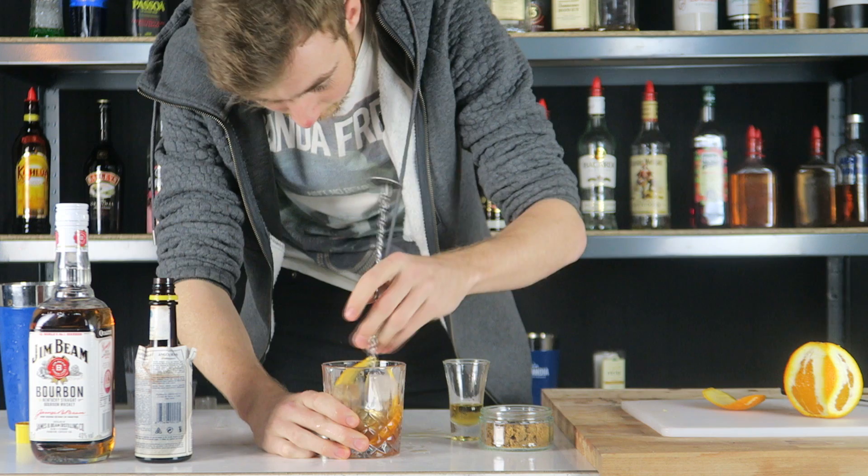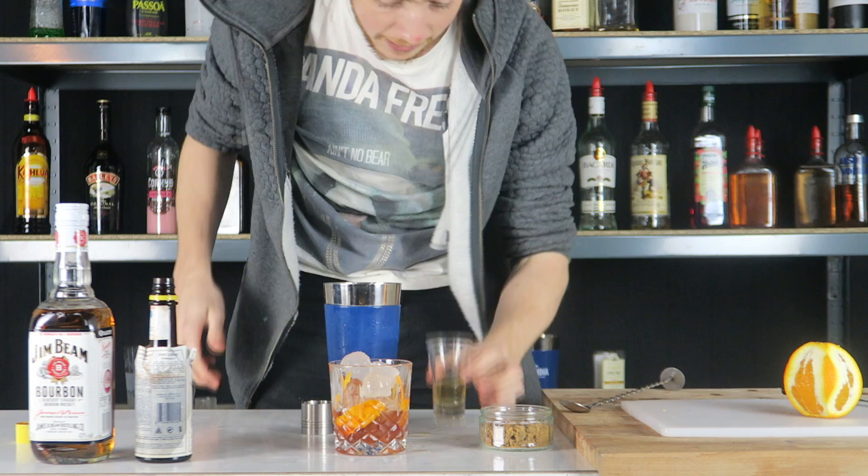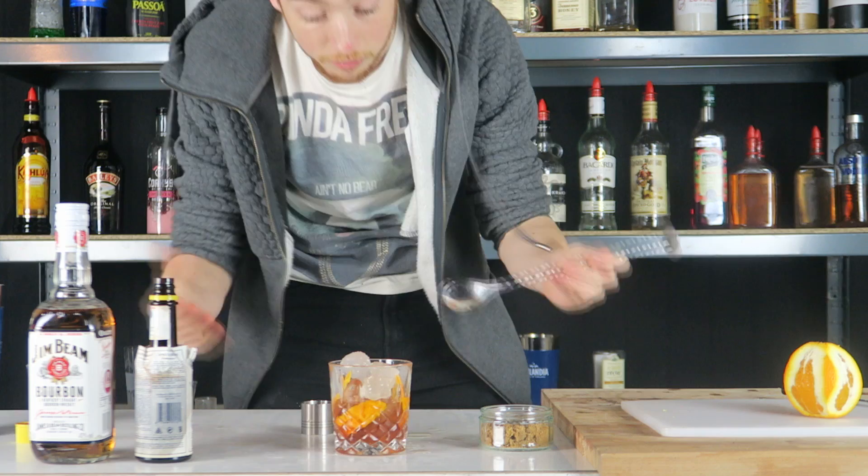Once that's done, you want to add your last bit of orange peel and some more ice again — big ice works better for this. Then you want to add the last of your bourbon in there. Once you've done that, you're going to be stirring again for another two minutes.